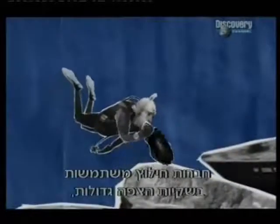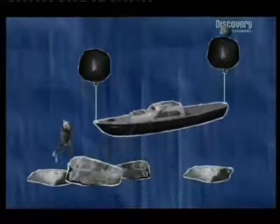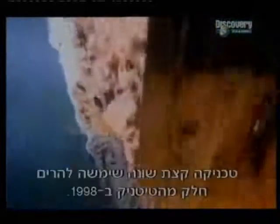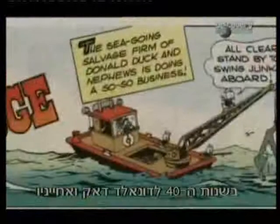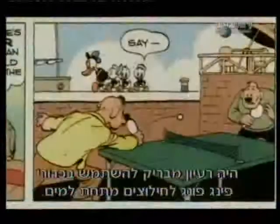Salvage companies typically use large flotation bags which are filled with air on the ocean floor. A slightly different technique was used to raise part of the Titanic's hull in 1998. The massive piece weighed in at 20 tonnes and took five giant bags to lift, each filled with 27,000 litres of lightweight propane. But in the 1940s, Donald Duck and his nephews had the ingenious idea of using ping-pong balls for underwater salvage.